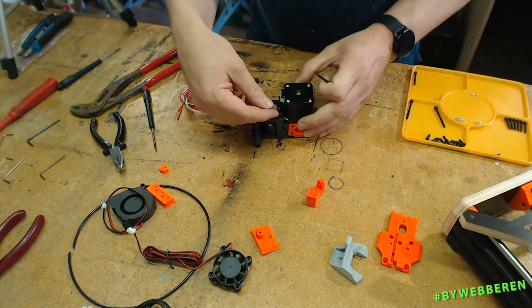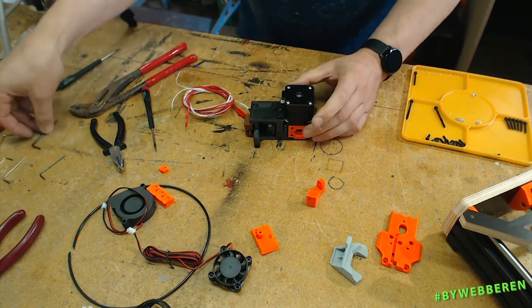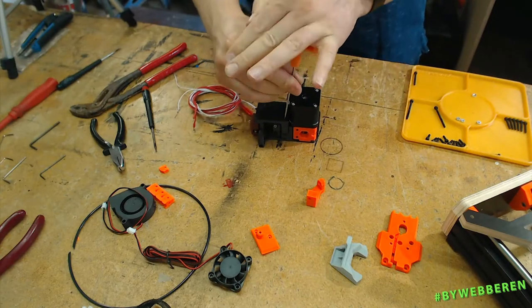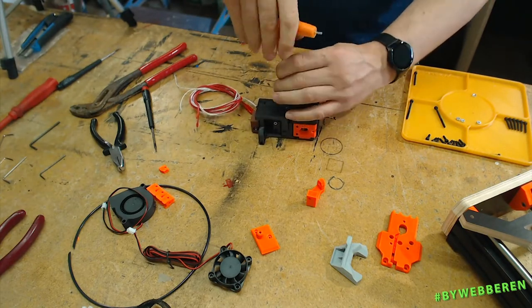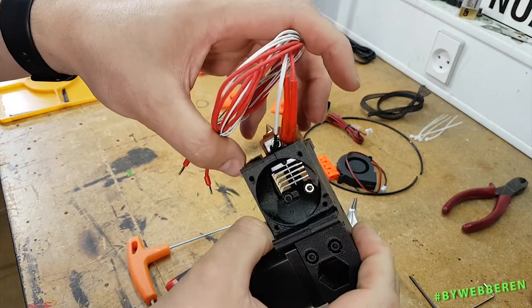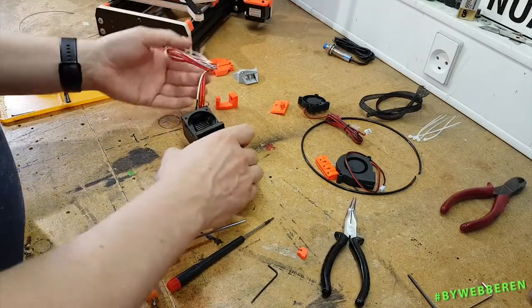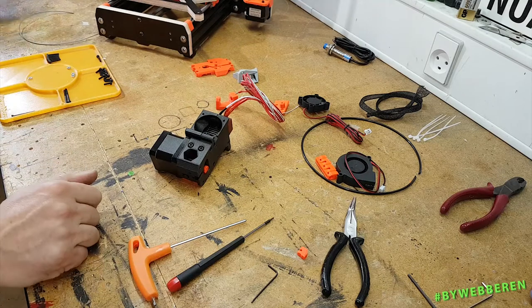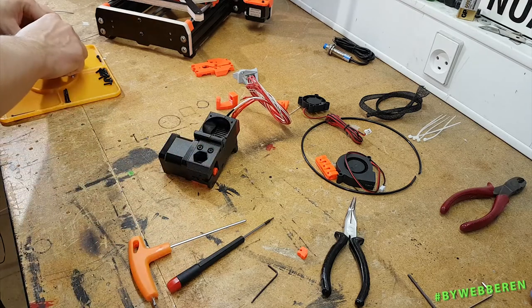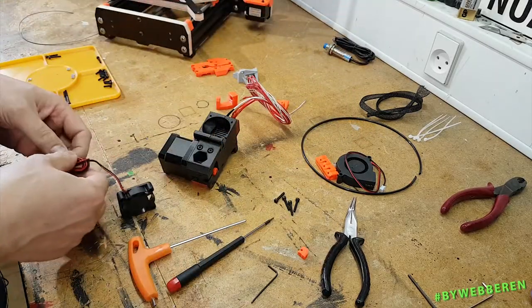These two go here and there. This is where the air from the cooler will flow through to cool down the colder part of the hotend.